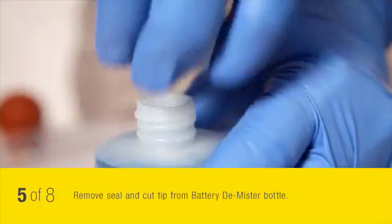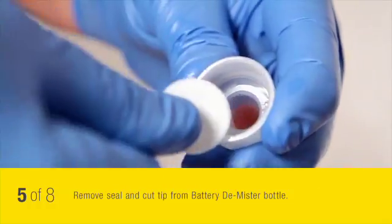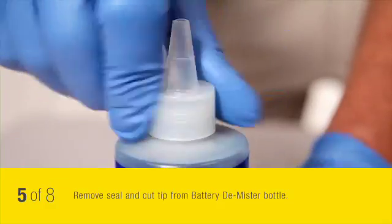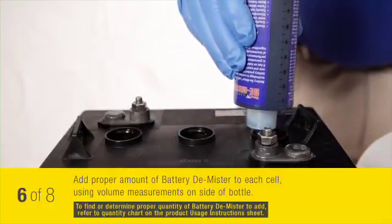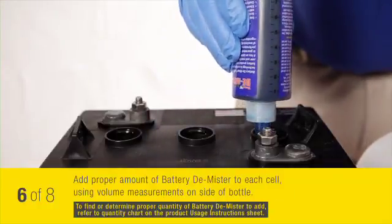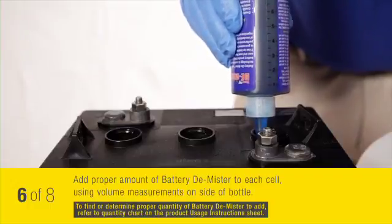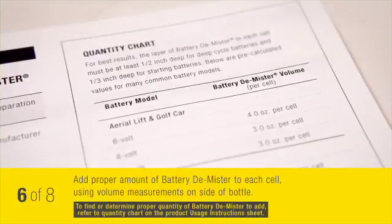Remove the seal and cut the tip from your battery demister bottle. Add the proper amount of battery demister to each cell using the volume measurements on the side of the bottle. To determine the proper quantity to add, refer to the quantity chart or instructions on your usage instruction sheet.